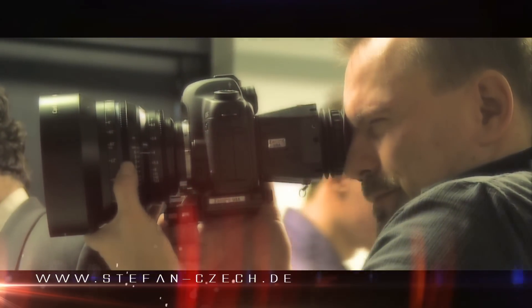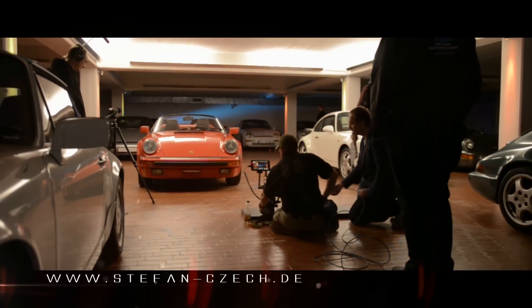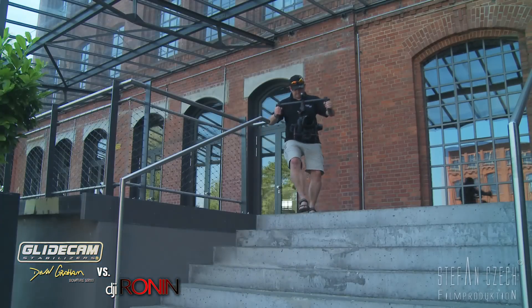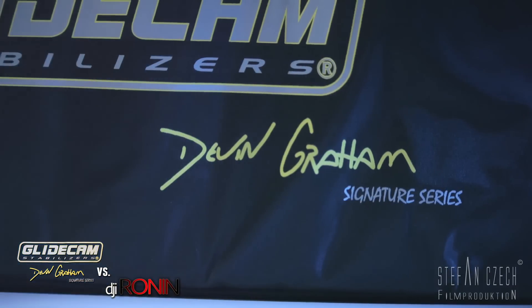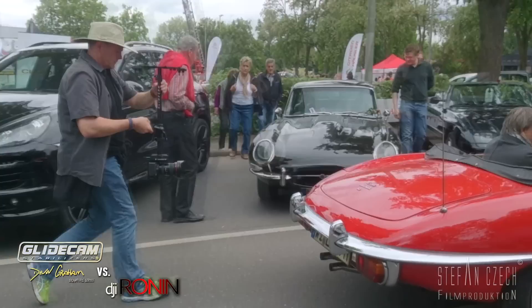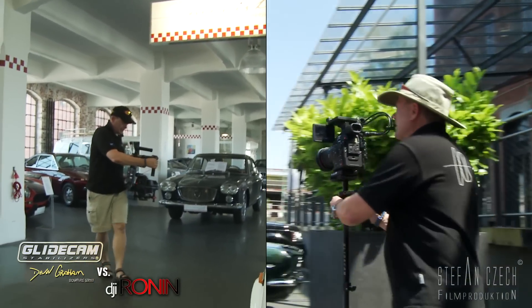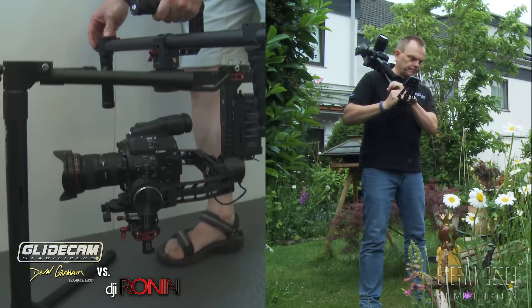Hello and welcome. My name is Stefan Tschech. I'm a German DOP, Steadicam Operator and Filmmaker. Because of the huge success of the 3-axis brushless gimbals and the big hype around this camera stabilizing system, I want to compare the DJI Ronin versus the Devin Graham Signature Edition from Glidecam, based on the 30-year-old Steadicam system. I want to compare how you build up the system, how you work with it, and look at the specific pros and cons of these camera stabilizing systems.